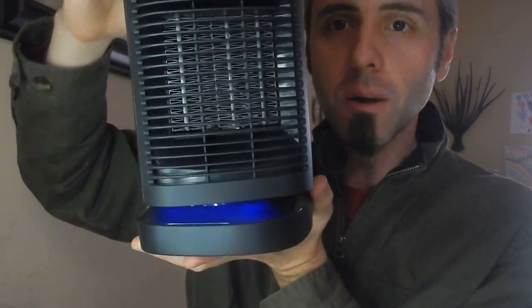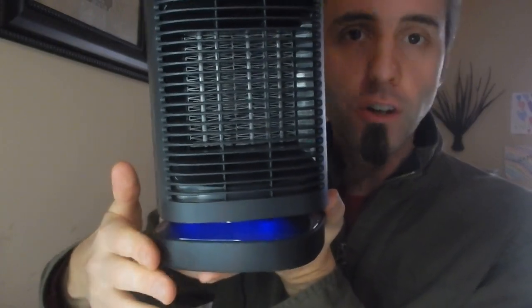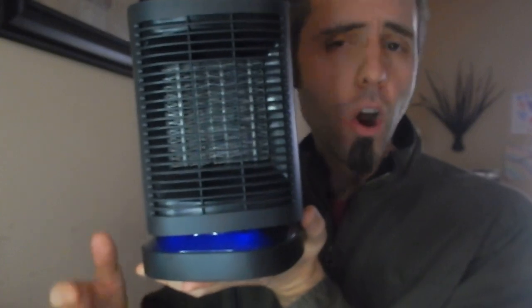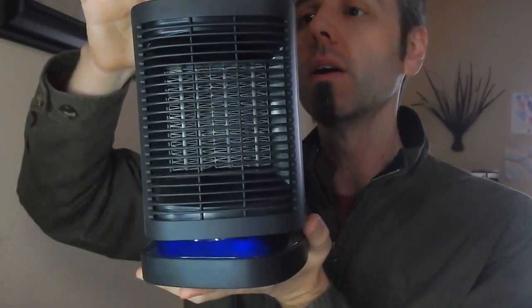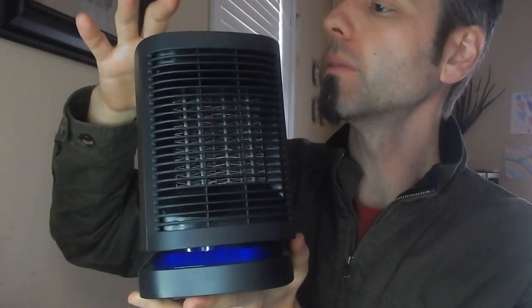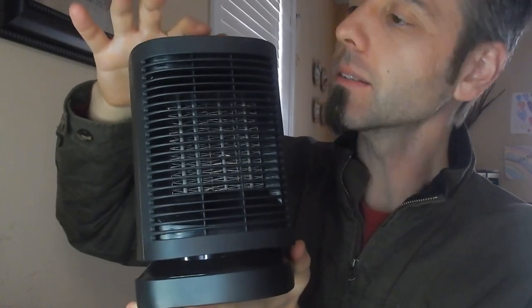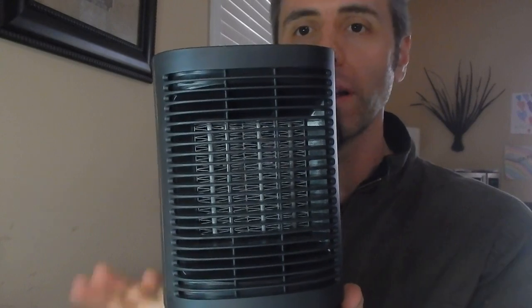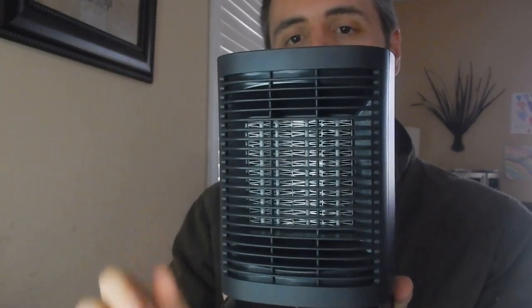There's the on/off button, and then here's the mode button. It does blue for fan mode, so if you just wanna run it as a fan with no heat — you can use that in the summertime or just on a nice day when you want a little bit of airflow. Then there's a low heat setting and a high heat setting. And then there's also the swing, so it can go from side to side.